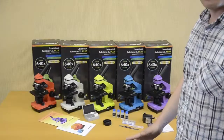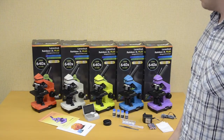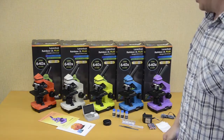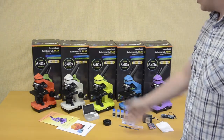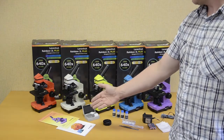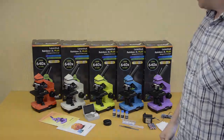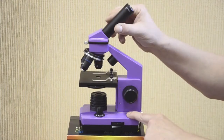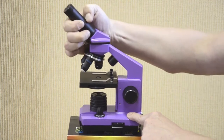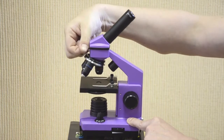Now it's time to present the Levenhuk Rainbow 2L Plus series of attractive color microscopes for children and students. The series color palette includes 5 colors. Each microscope is supplied with an experiment kit, prepared slides, and user manual, all packed in a wonderful bright gift box. The monocular head is inclined at 45 degrees, is 360 degrees rotatable, has two working positions, and is locked with a screw.